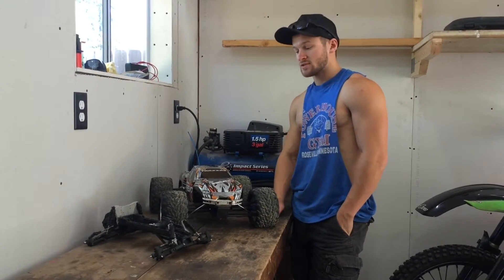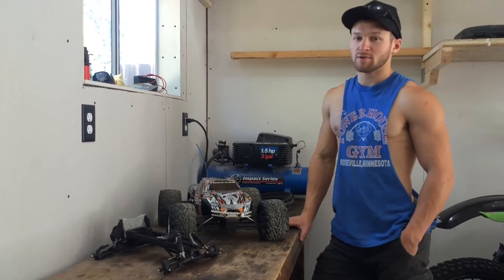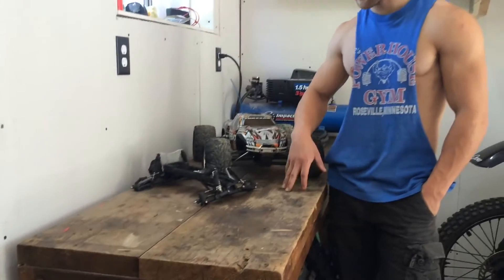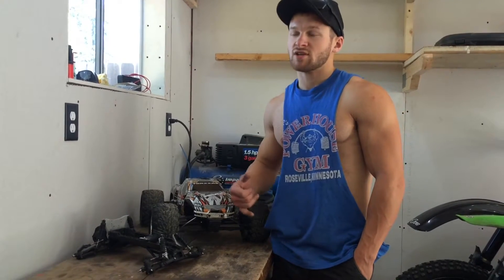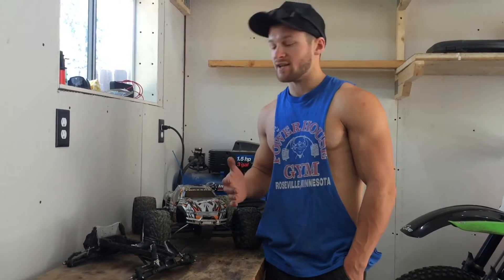What's up YouTube? Marty here. I'm just coming at you guys today with an update. It's been a while — about three months since I last talked anything RC, and that was on the Stampede 2WD. I hadn't made much progress on it just because I picked up a second job and had a roommate move in. It's just been really chaotic.